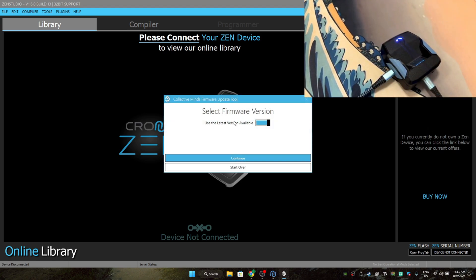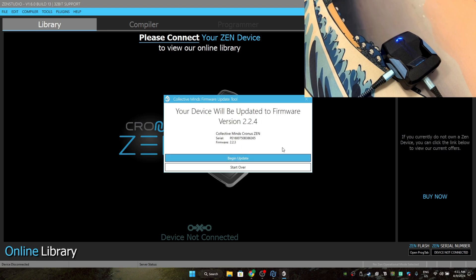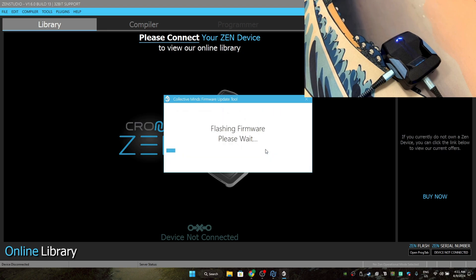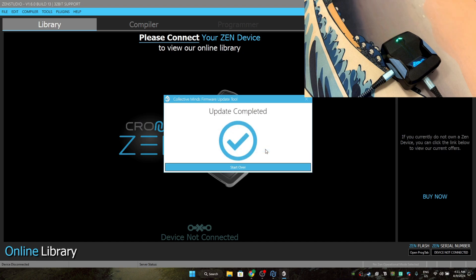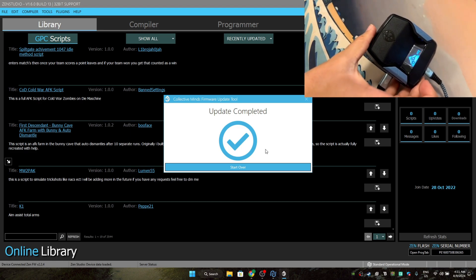Now click on it and press continue and begin update. Just wait about 10 to 20 seconds — it should be finished within that time frame. As you guys can see, it says update completed and your Chronozen is going to turn back on.